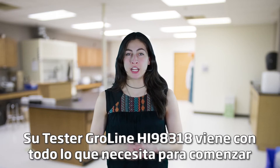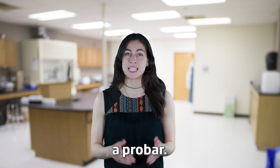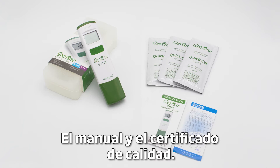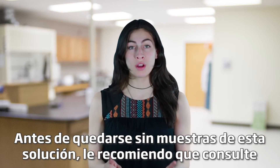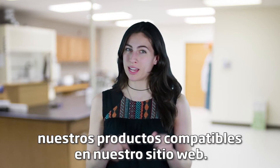Your HI-98318 GroLine tester comes with everything you need to begin testing. Along with the tester comes our GroLine quick calibration packets, the manual, and quality certificate. Before running out of these solution samples, I recommend you check our compatible products on our website.